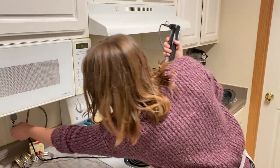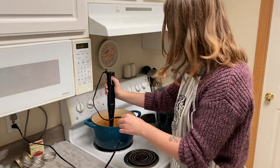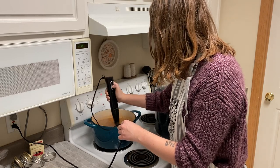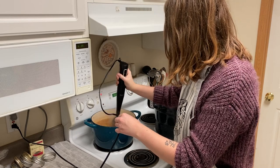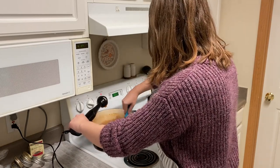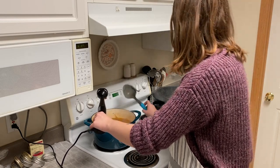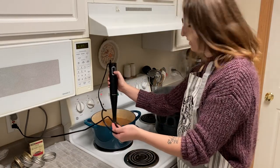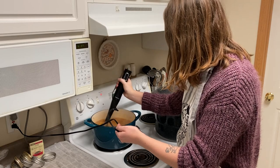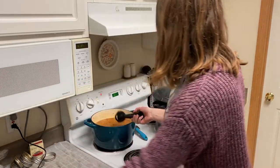I'm going to take my immersion blender, plug that in, and just go ahead and blend some of this up. Checking that out — it's definitely still chunky but a little bit more smooth. Going to do a little bit more of a blend and then call that good. Oh yeah, that is looking really nice.